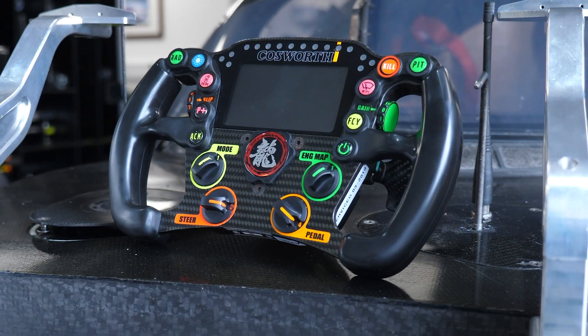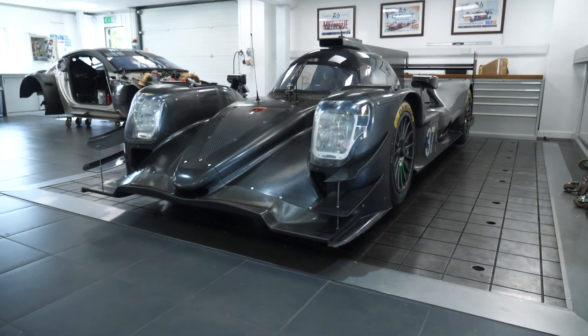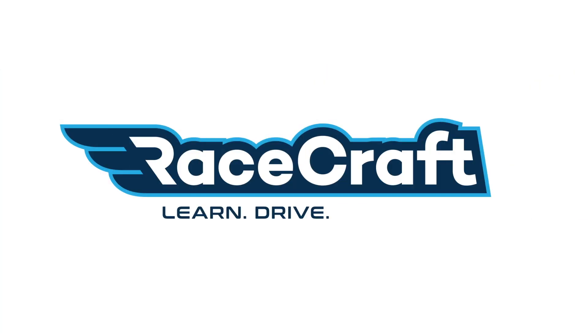As we've seen technology advance, we're starting to see more and more controls shifted onto the steering wheel of a race car so that the driver can make adjustments on the fly without needing to remove their hands from the steering wheel or shift their attention. We're here at Jota Sport to check out the steering wheel fitted to their Orica LMP2 car.